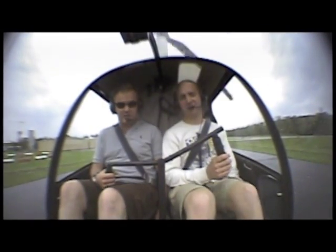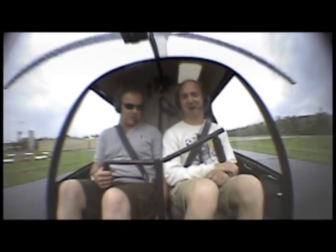Your name is now Sue. Take your feet off the pedals, take your hand off the collective. Now you have the cyclic.